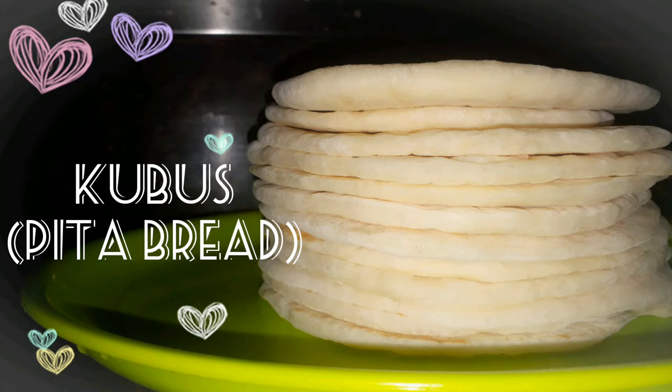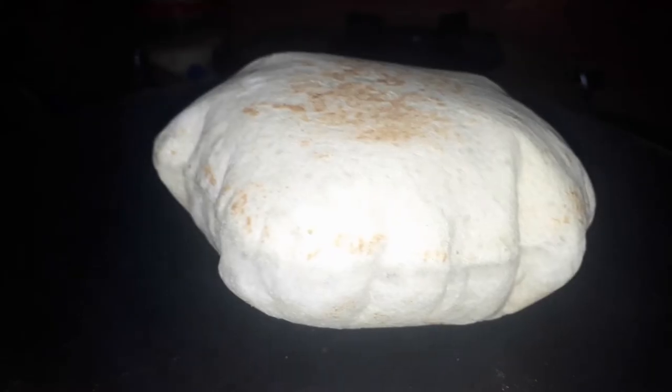Hello friends, welcome back to my channel. I am here to make a lot of recipes.